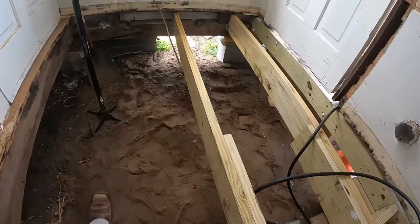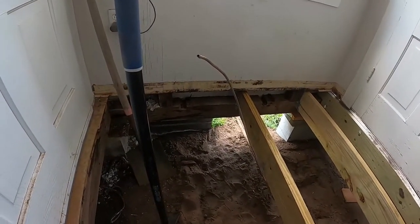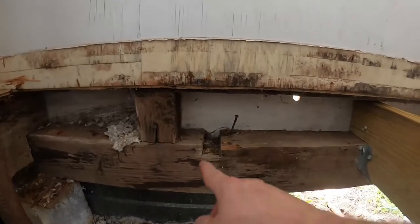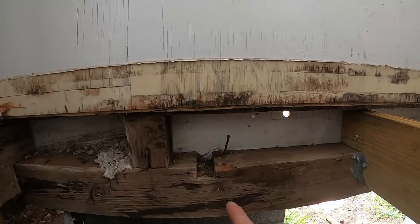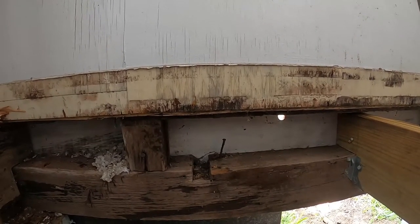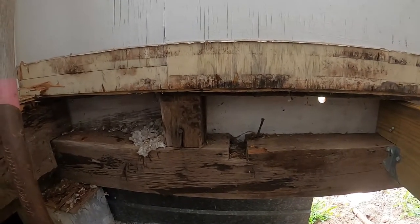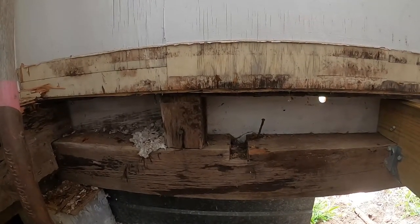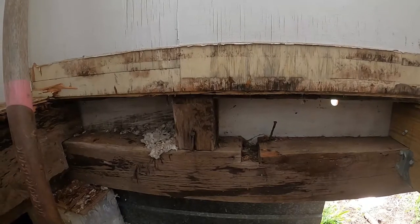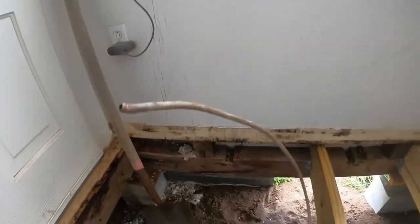I'll finish this up and get these in, then we can go from there. I think I'm going to run into another issue down here — I'm hoping it doesn't fall on a notch, although the notch might be a good place since I'd have a thicker piece. It can't fall at the four-by-four, that won't work. Once I get it all set up, I'm going to spray everything down with boric acid and let it dry, then we'll go from there.